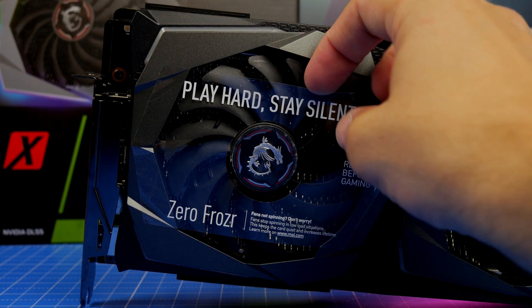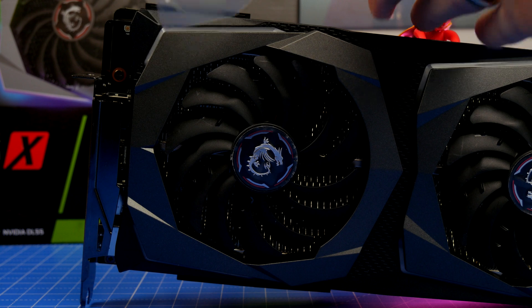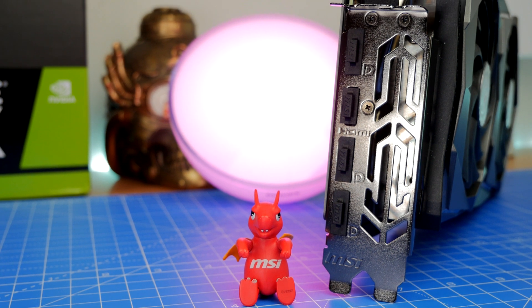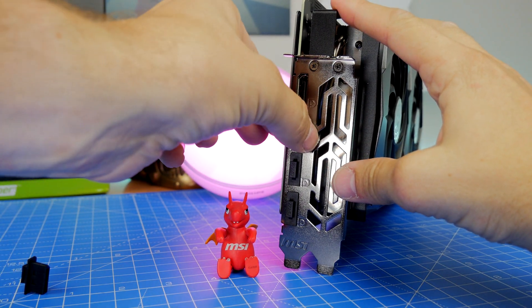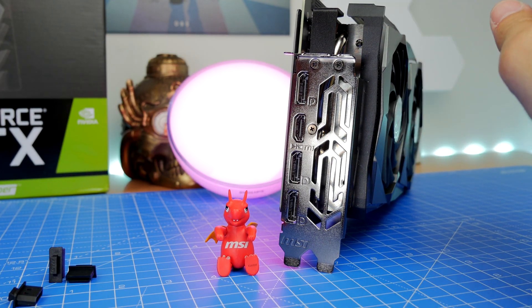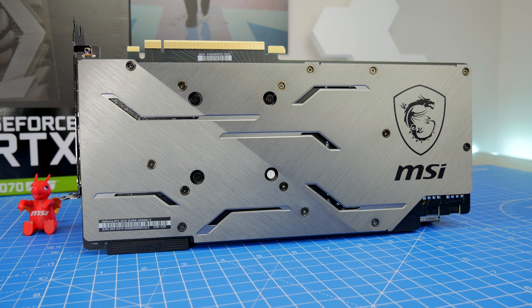The design of the fans includes two types: a dispersion blade and a traditional fan blade. Some are designed with a different curvature to achieve maximum airflow to keep the card running cool when needed. It has three DisplayPort connections and HDMI 2.0b connectivity. You'll also notice a brushed aluminium backplate designed to keep the card strong while allowing for cooling, with a number of points on it that allow for efficient thermal management.